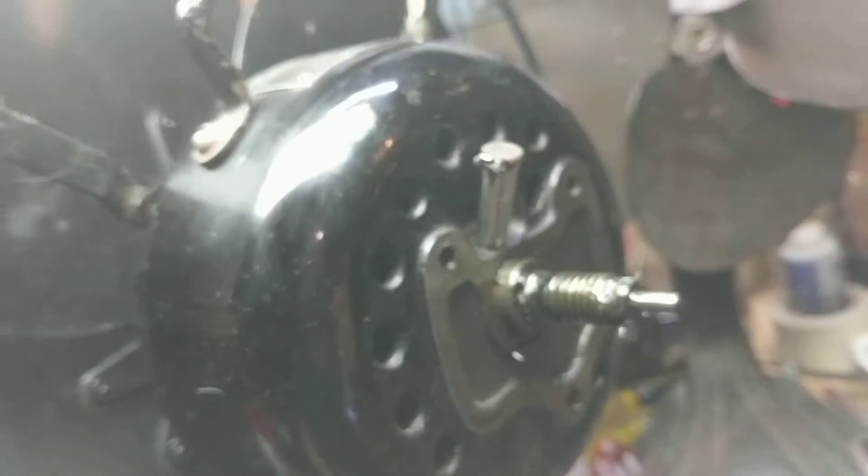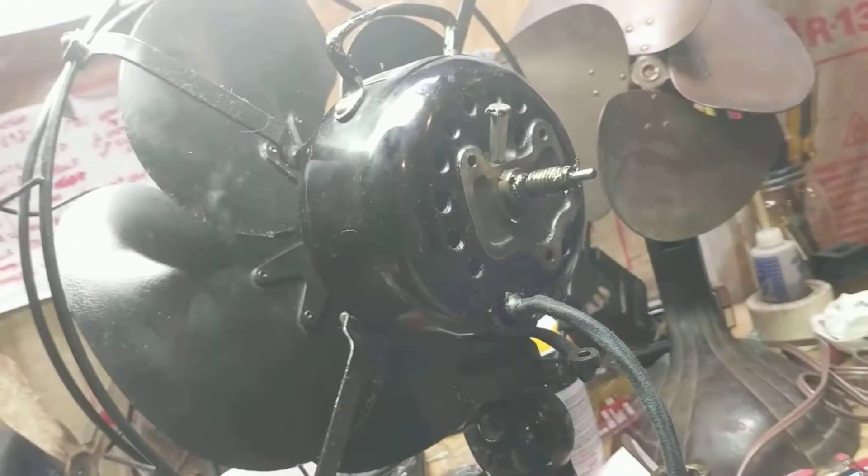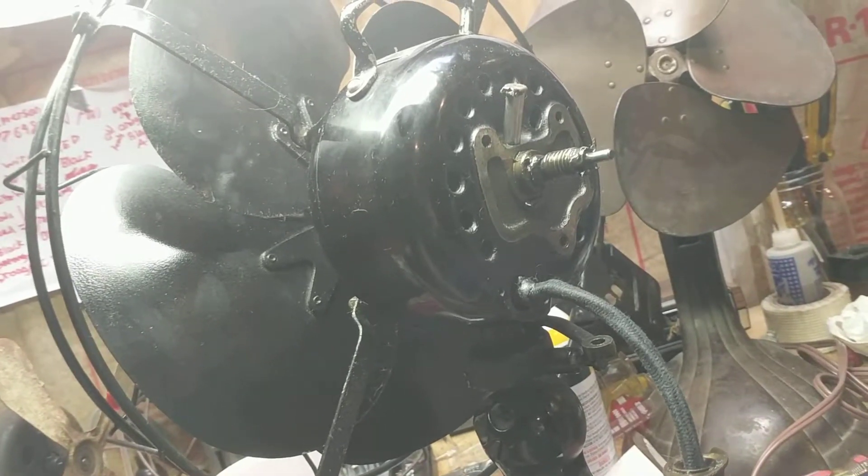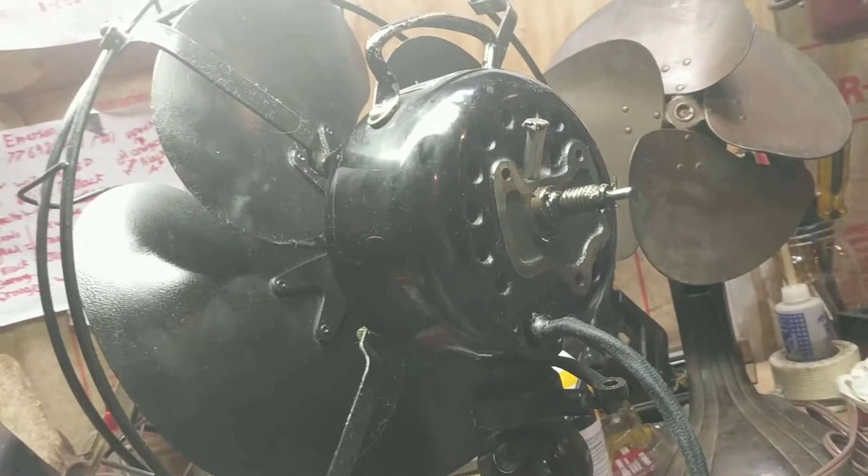Make sure to oil it — non-detergent oil. I like to oil my fans every three months, but that's just me. Don't over-oil it because then it leaks out, but with these fans it's kind of hard.